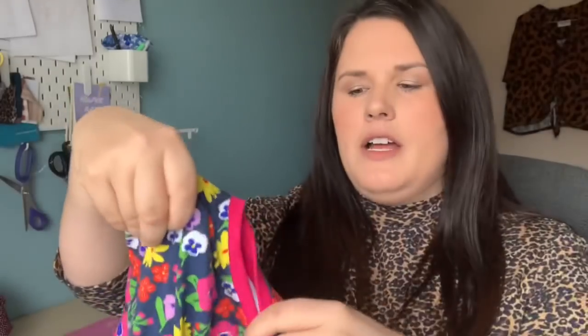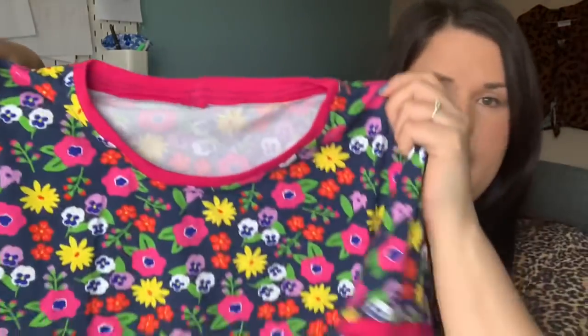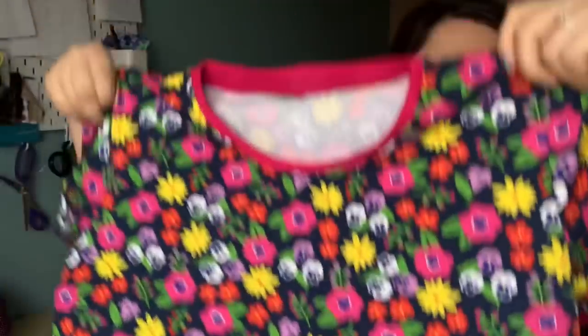The fabric has these pansies and maybe dandelions on it — really bright and colourful. I bought a bright pink ribbing to use for the cuffs and neckband, which I think just adds a nice pop of colour. It's a plain standard t-shirt, just with that added detail.